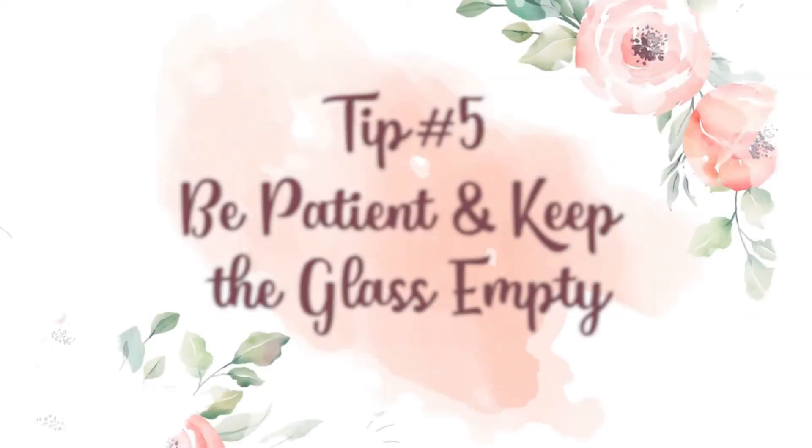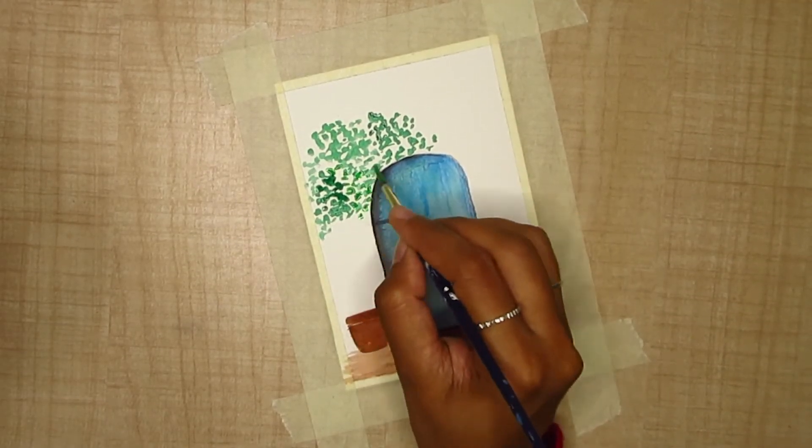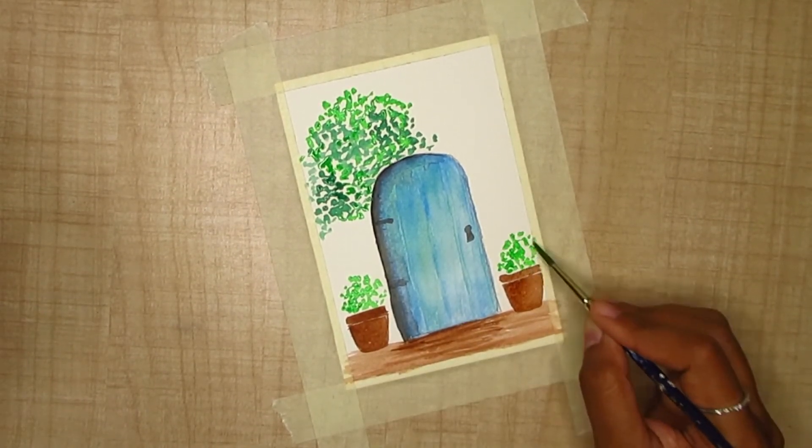The fifth and most important point is learning the importance of layers in watercolor. The main challenge with watercolors is that it requires both effort and patience — effort in the sense that you have to work with multiple layers to get a vibrant output and to retain the pigment of color, and patience in the sense that you have to let the colors dry before applying another layer or detail.